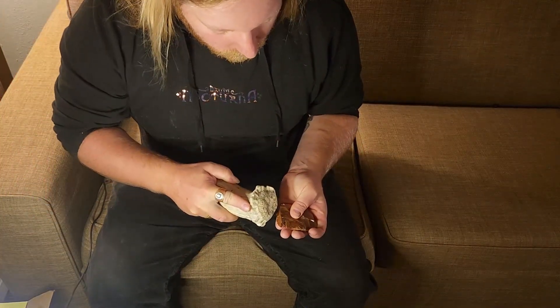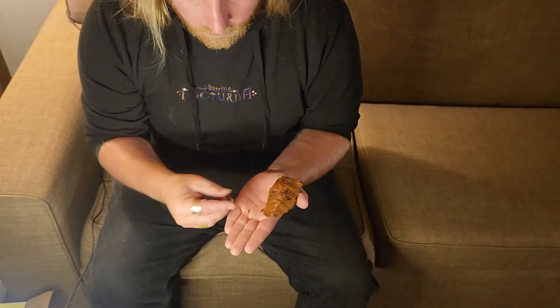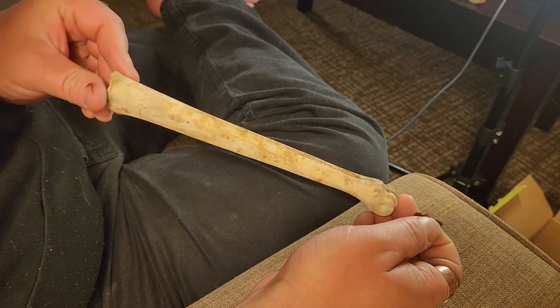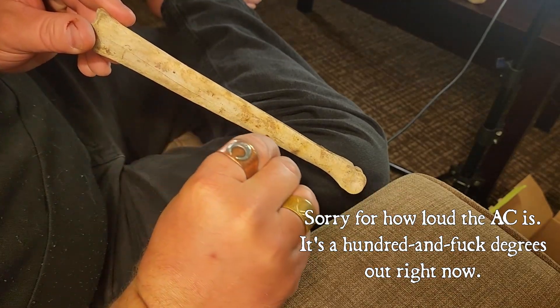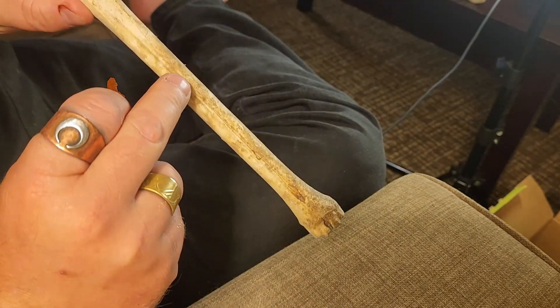First, I'm going to need to make some tools. I'm using a moose antler billet here to knock a flake of mahogany obsidian. This is going to be used to scour a guideline in the bone blank that I'm using. This is the metatarsal of a white-tailed deer that I found at work — it's part of the back foot. These are great for making bone pins because they're very straight and have a very thick cortical wall.